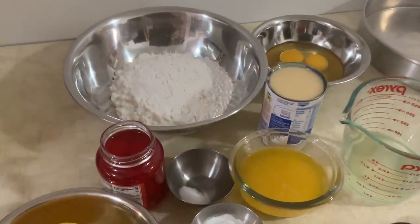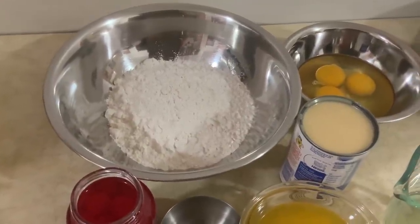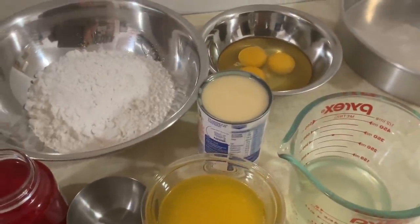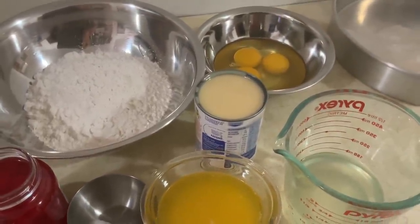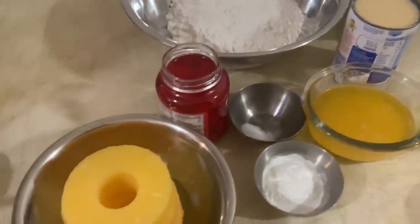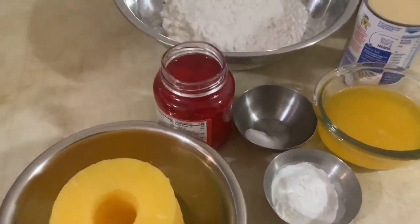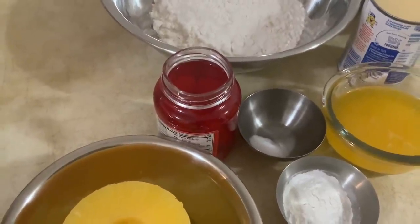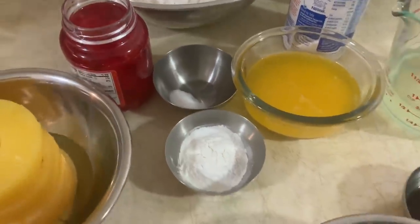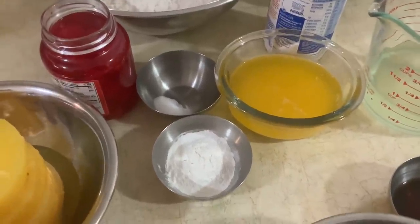Para fazer este bolo, tenho aqui um copo e meio de farinha de trigo sem fermento, três ovos, uma lata de leite condensado na quantidade de 395 gramas. Tenho aqui rodelas de ananás, quanto baste. Tenho aqui cerejas em calda — glacé cherries. Um quarto de colher de chá de sal. E uma colher de chá bem cheia, acumulada, de fermento royal, que é baking powder.